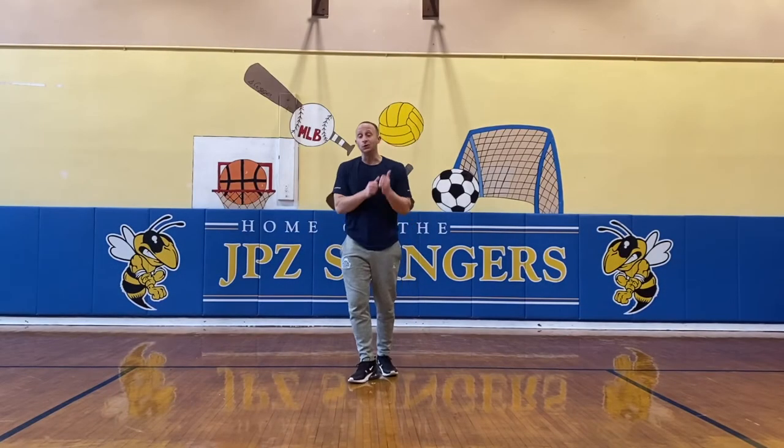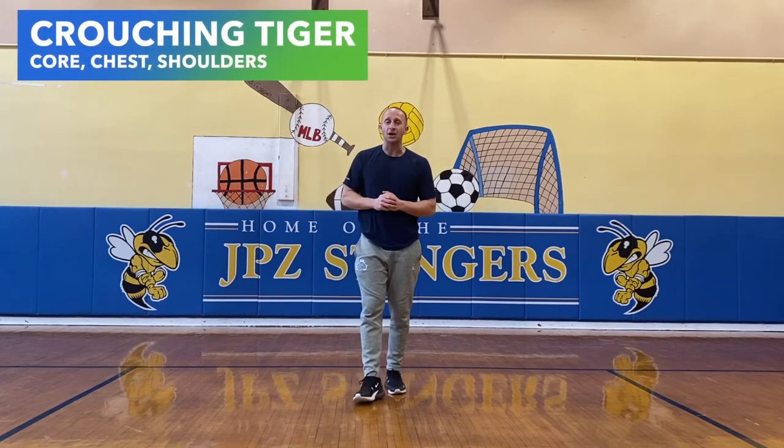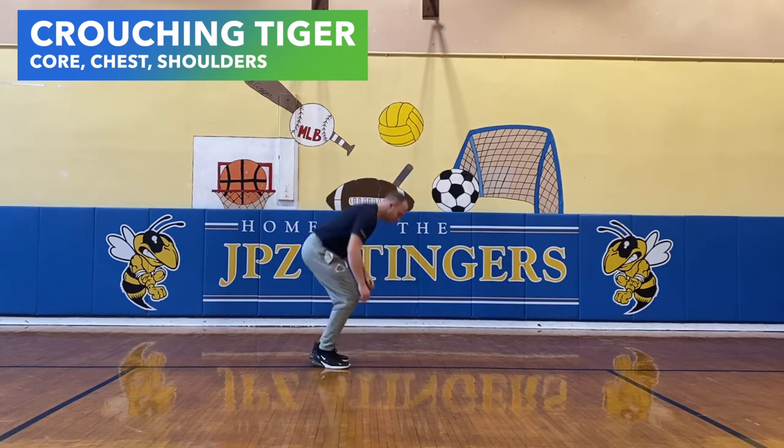Next move. If you love the last move, you're guaranteed to love this move. It's called the crouching tiger. We're going to be on all fours, rocking back and forth. Looks like this. This is a stretch.